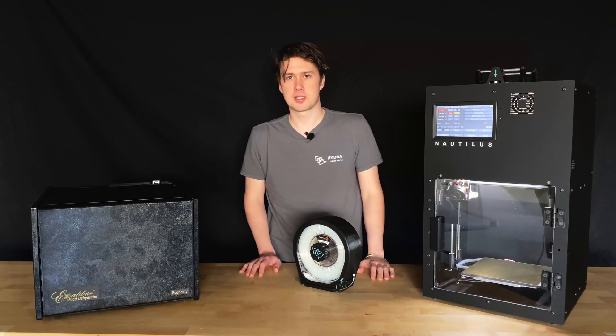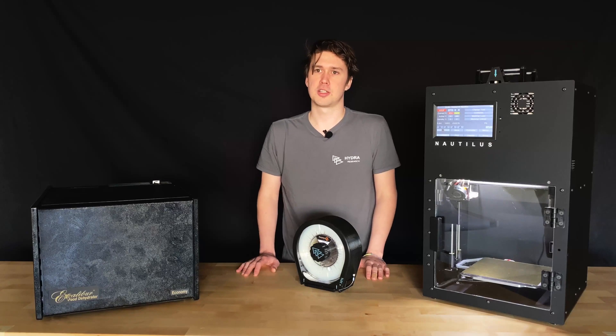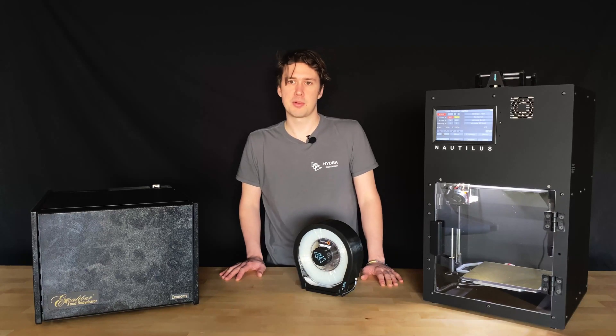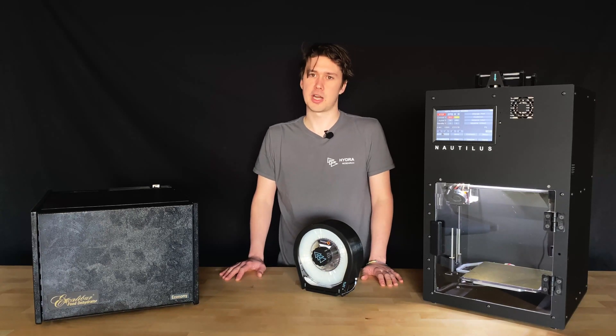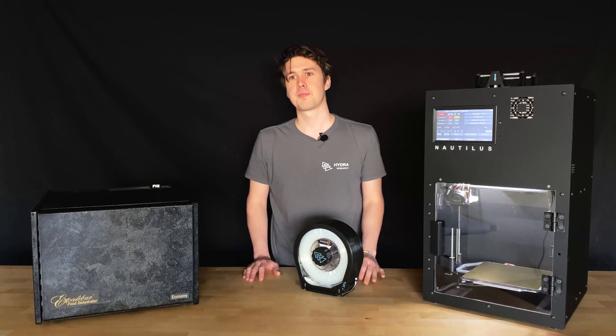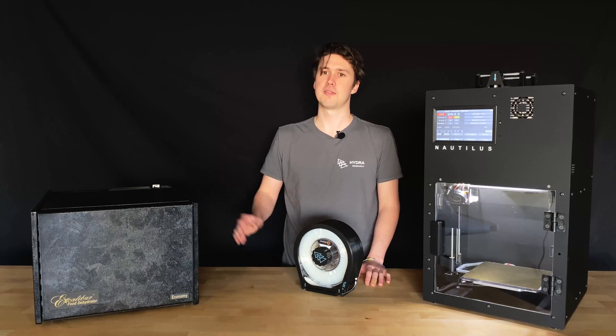The Nautilus Box was designed to keep filament dry for longer and provide a storage solution that your Nautilus can print directly from. The Nautilus Box will not actively dry your filament, which is why we recommend you also purchase a filament dryer. Most common food dehydrators will work for this purpose. However, we have tested and recommend the Excalibur dehydrator — a link is in the video description.